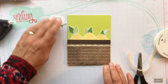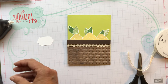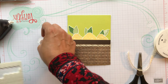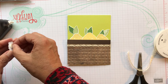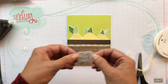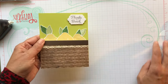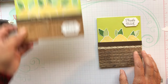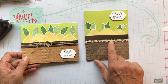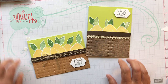Now I just need to add the Thanks a Bunch, and I put that on with a couple of dimensionals. Let me get my dimensionals and then we're done with the card. I thought this is really cute. The ladies who receive these as swaps - I mean I got 50 cards back, it was pretty cool. Everybody has a different idea on how to use stamps and it's nice to see what everybody else works on. So here's the horizontal one and here's the vertical one with the linen, and then with this pretty ribbon. Let me know which one you like better and thanks for joining me today!